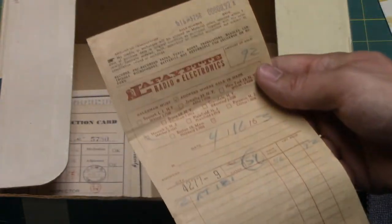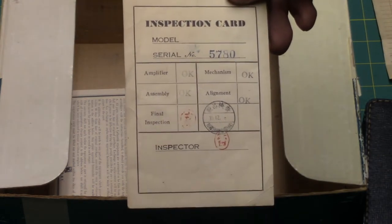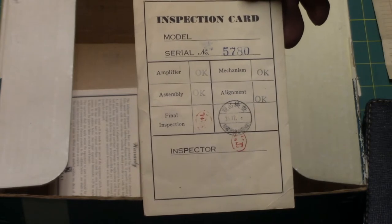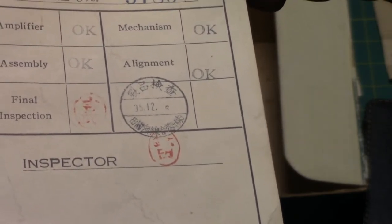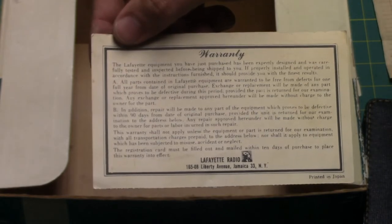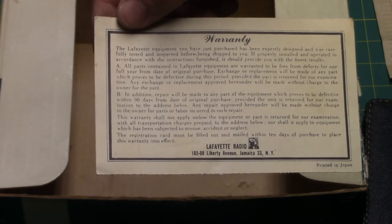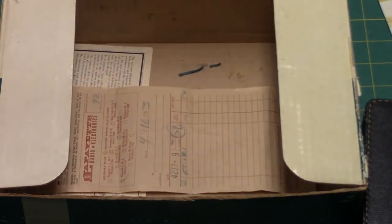With this recorder, John F. Kennedy was still alive at the time it was bought, so potentially people could have recorded his voice live on machines like this one. Here's the original inspection card — you've got 'okay' stamped on various things, and the final inspection stamp is Japanese, with Japanese characters on it. Of course I don't know Japanese, but it's pretty cool to see. Here is the original warranty card from Lafayette Radio for the reel-to-reel tape recorder — pretty cool to have all these little things: a receipt, the inspection card, and the manual.